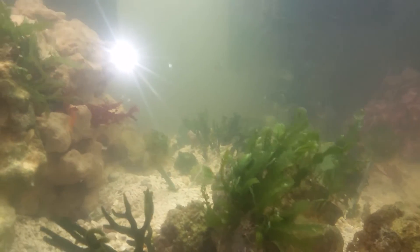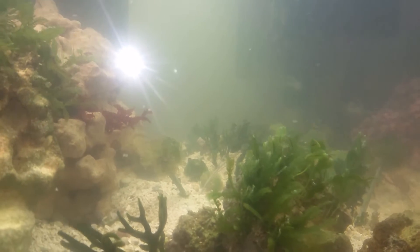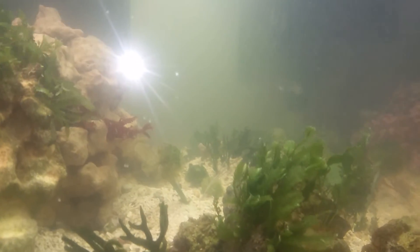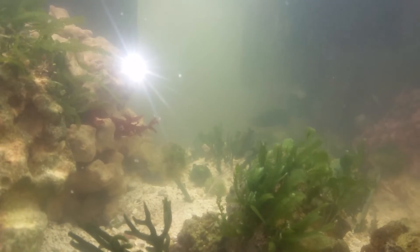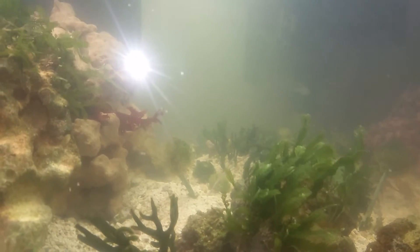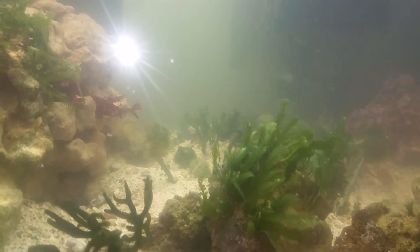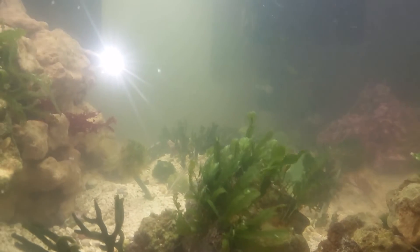I feed about four times a day — pellets with garlic, or I'll do some mysis shrimp or brine shrimp. I'm really not using the protein skimmer that much. At first I was, and I could tell that after leaving it on for 24 hours for two days, my macros started receding a bit because I was taking out too many nutrients from the water.